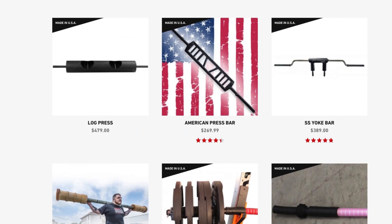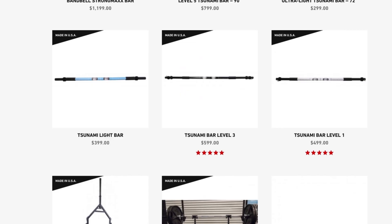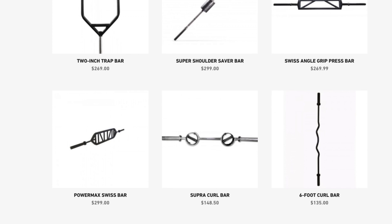Then start getting into your specialty bars. You've got all kinds of different bars at EliteFTS.com — go look at them. You've got your trap bars, your cambered bars, American press bars, all kinds of different things. That's what I would consider the items to layer on over time to really build out your tool chest. You're going to be able to get those different specialty items that are going to hit the angles of the lifts and allow you to do different things.